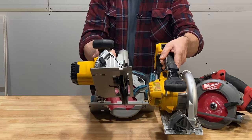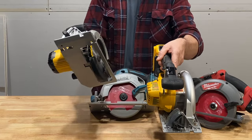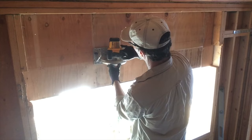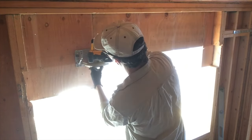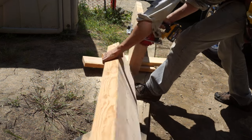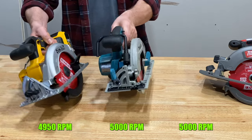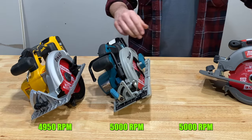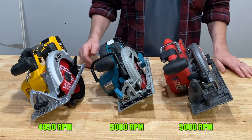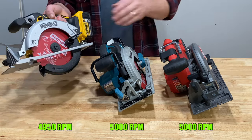This is my DCS-391 brushed — this has been my daily carry for about eight years now. All three of these brushless units have a no-load speed of around 5,000 RPM and magnesium shoes and blade guards, except for the lower guard on the DeWalt which is plastic.